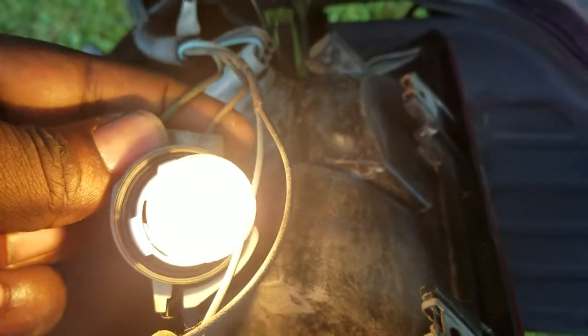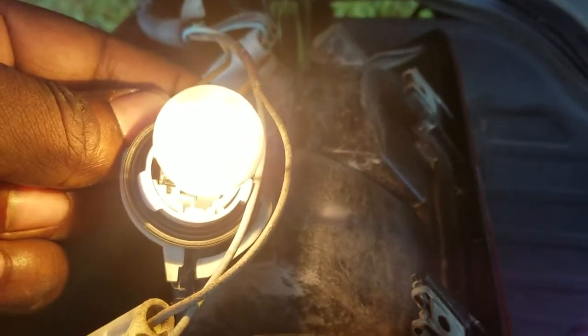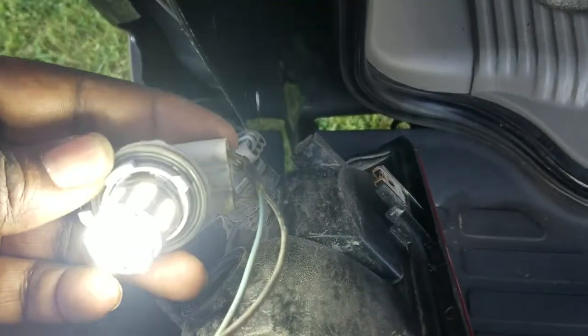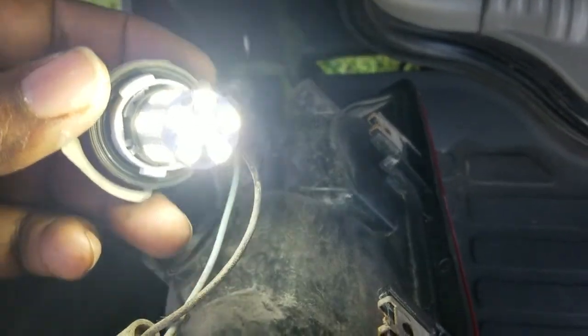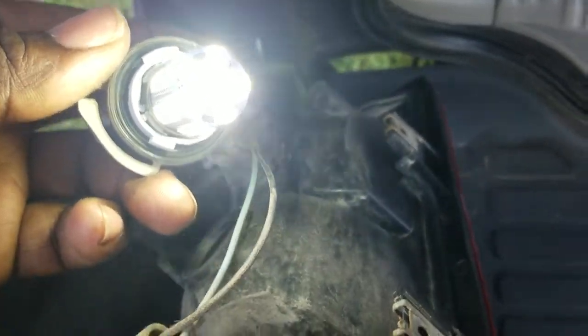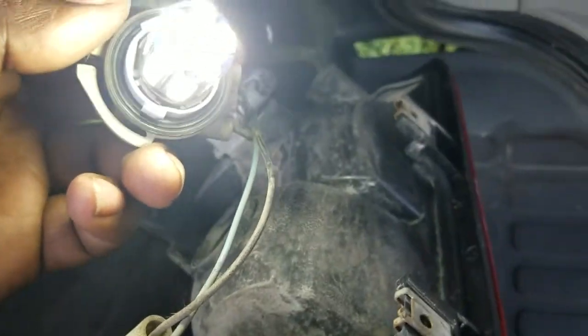Let's pop one of these in here and check it out. Here's the regular bulb, and now I'm gonna pop the LED in. See how much brighter that light is? It's a pretty decent brand — a lot of brands on eBay and Amazon from China tend to be loose in the fitting.